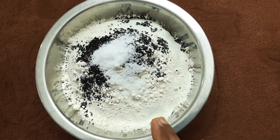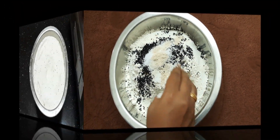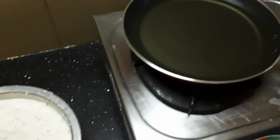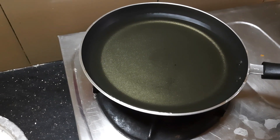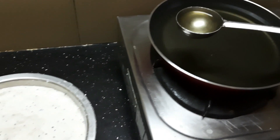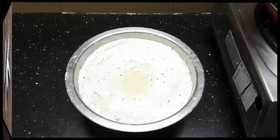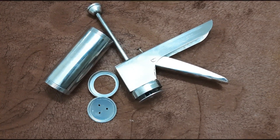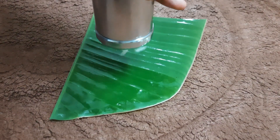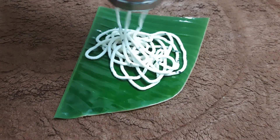Put the oil in a pan with a spoon and add the oil. Then we will soften the oil in the pan. We will put the oil in a pan.